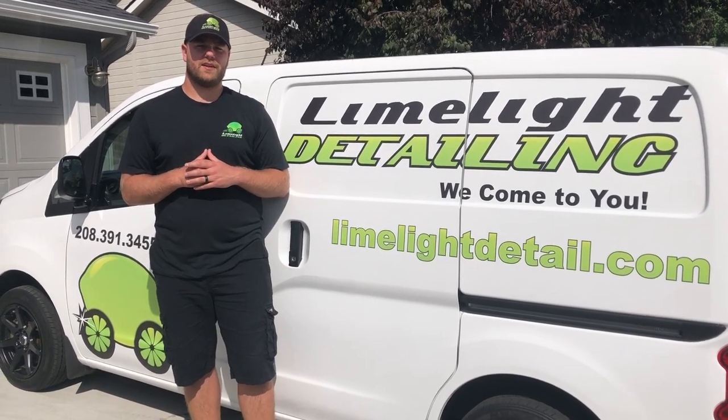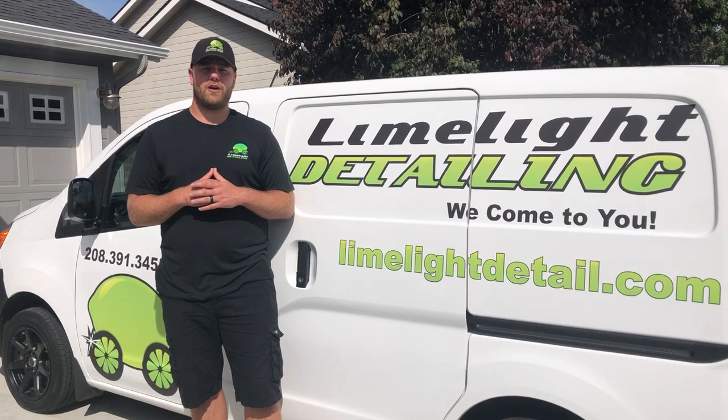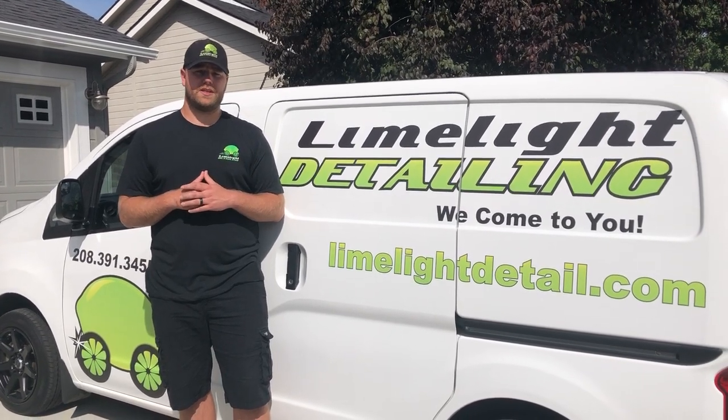Hey guys, Brian here with Limelight Detailing in Meridian, Idaho, here to talk to you about our exterior boat detailing service.